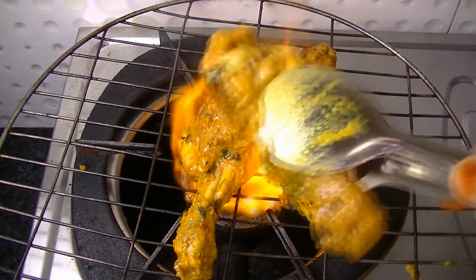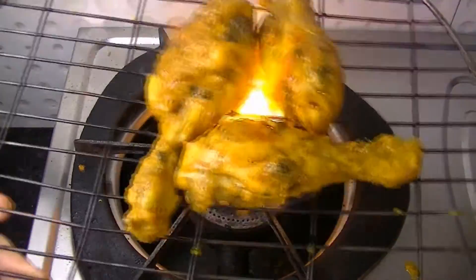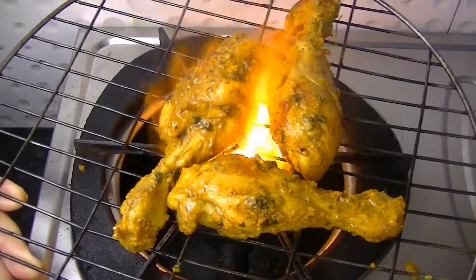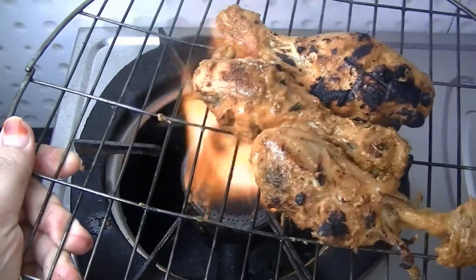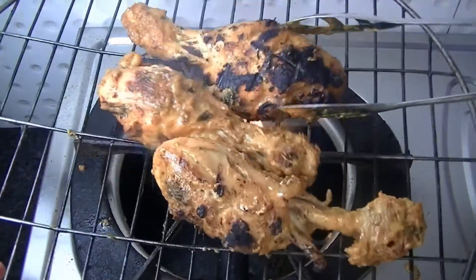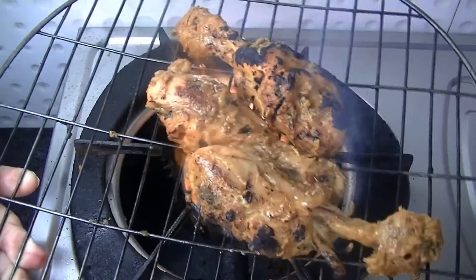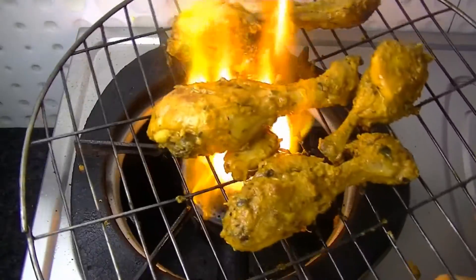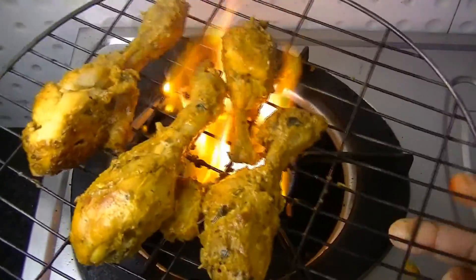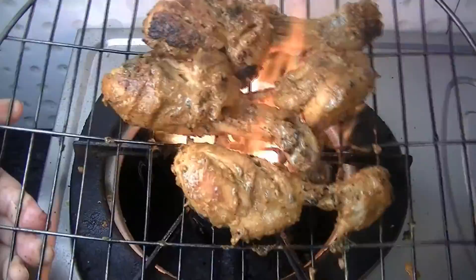Now we will grill our chicken pieces, grilling all the sides so that we get a nice grilled finish.